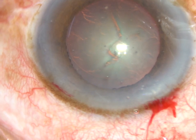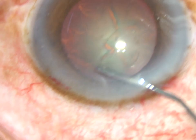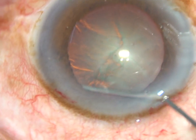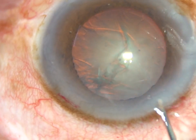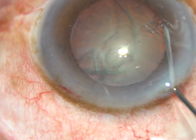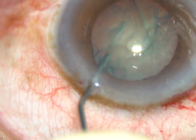BSS is passed just underneath the anterior capsular rim and the fluid wave goes to the opposite equator. Now the nucleus is rotated.